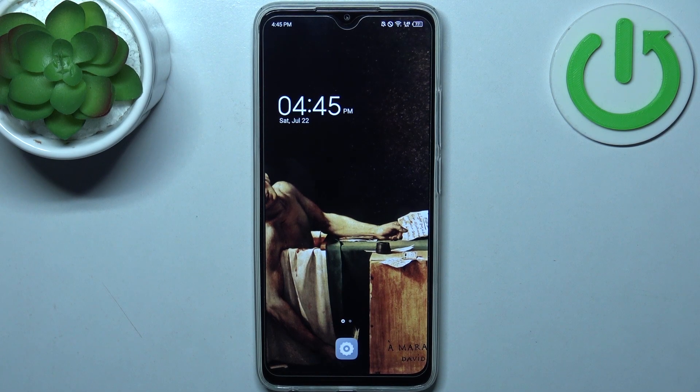Here I have the Tecno Pop 7, and today I'm going to show you how to enter boot mode on this device.